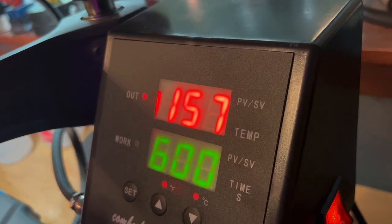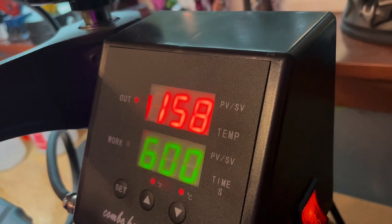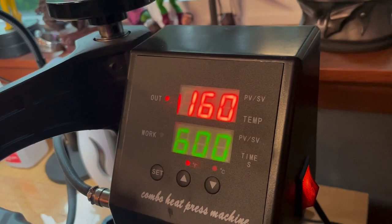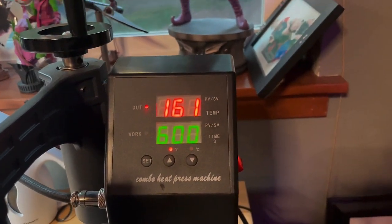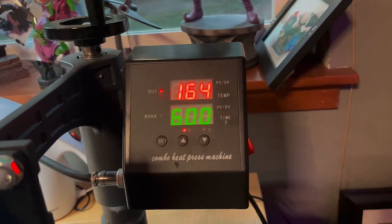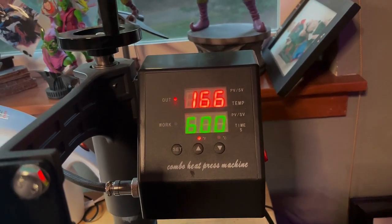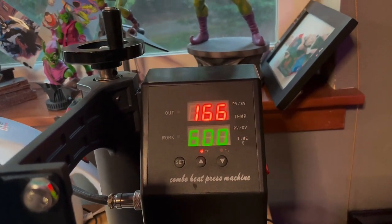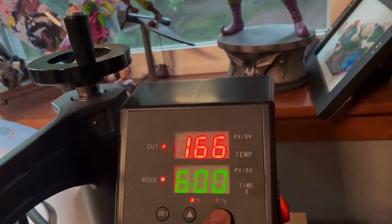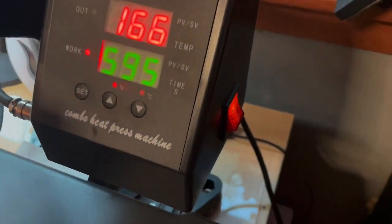It's going to come to equilibrium soon — there it goes, coming back up to 166 degrees. When it does we'll start our timer. We'll hold it there for 600 seconds, then turn off the temperature and let it come to ambient temperature, which will take about 45 minutes. Then we'll cold press the book for three to five days to make sure the defects don't come back.